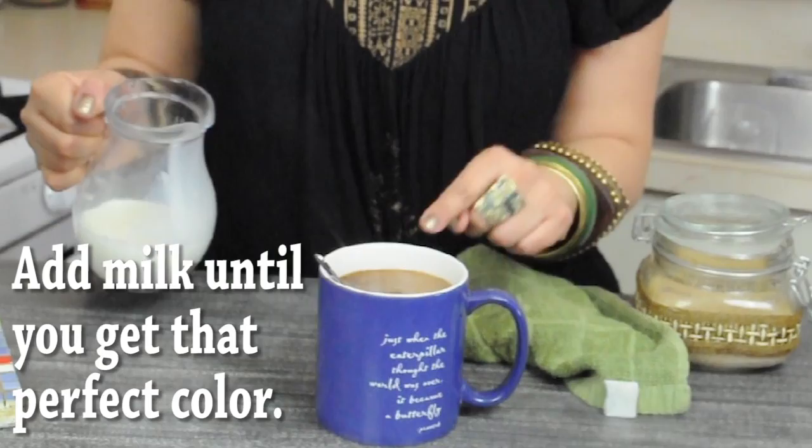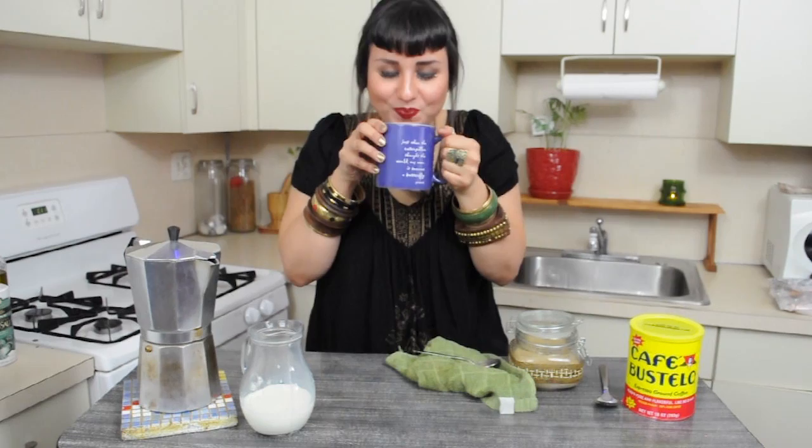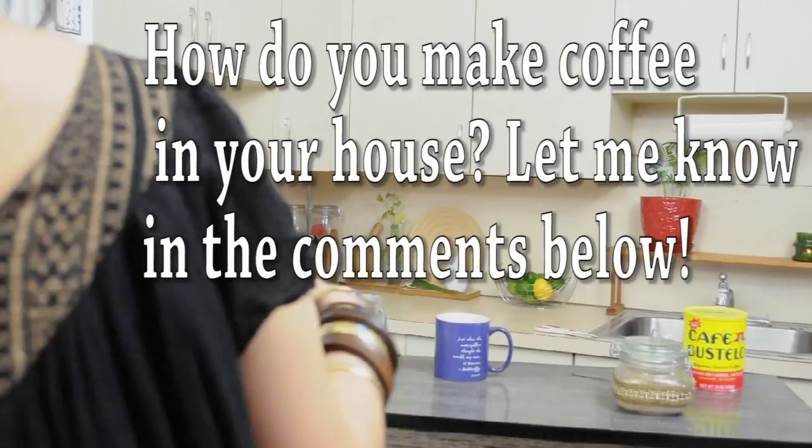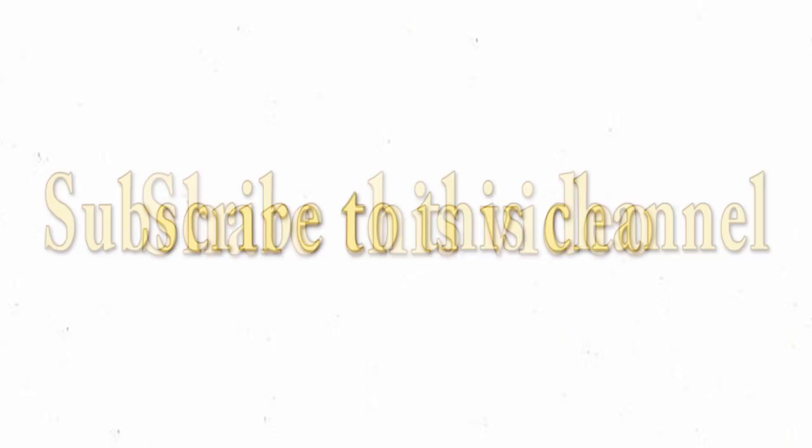And now what makes the café con leche is the leche. If you enjoyed this video, sharing is caring, so pass it along to your friends. Don't forget to subscribe to this channel. Stay into it.